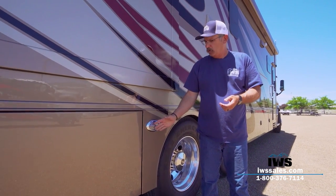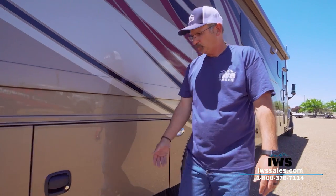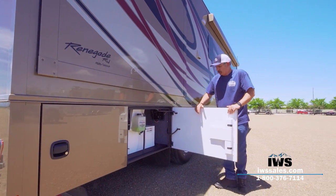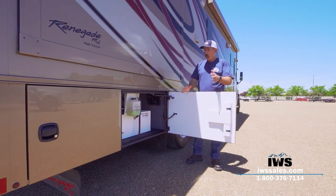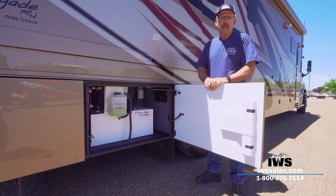These here we call docking lights — when you come in at night this is going to illuminate the area so you can back up and look around.